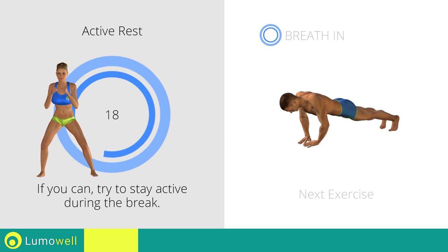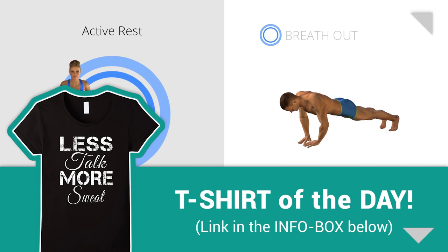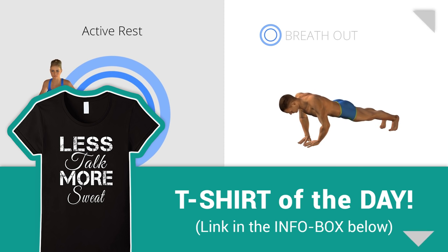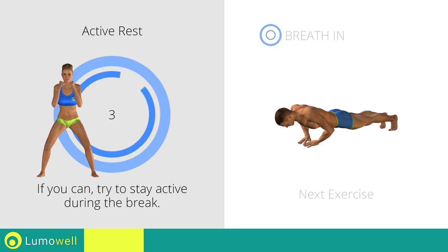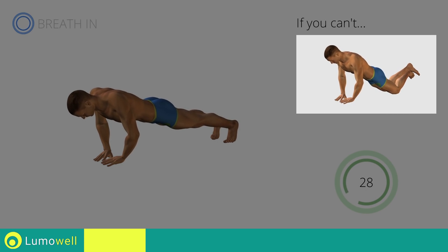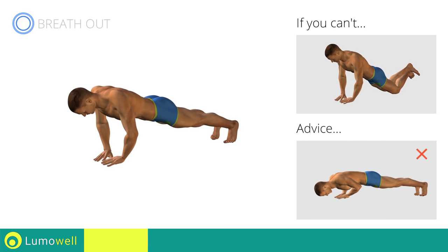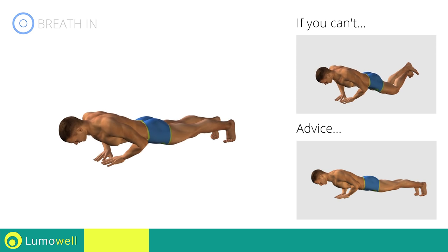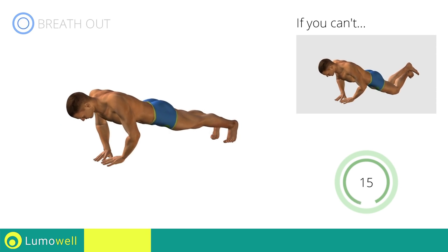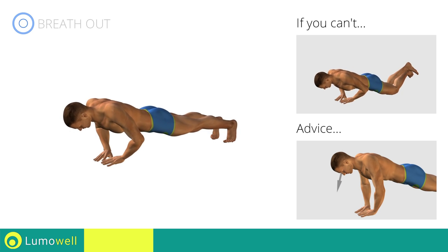Next exercise: diamond push-up. If you cannot do it, try resting your knees on the ground. Do not bend your back or lift your hips on the way down. Your head, shoulders, and hips should be aligned always. Do not strain your neck by trying to look forward. Always stare at a fixed point on the floor.